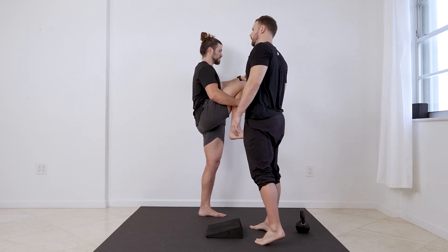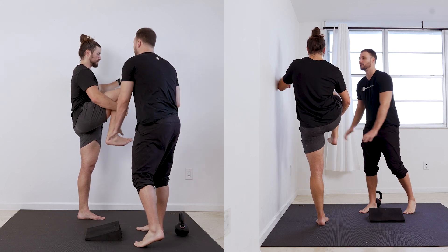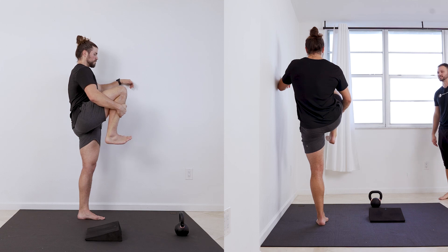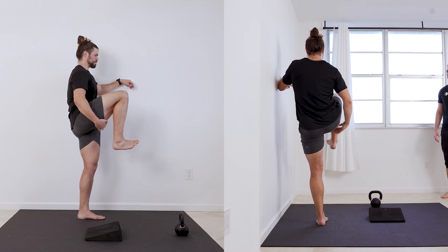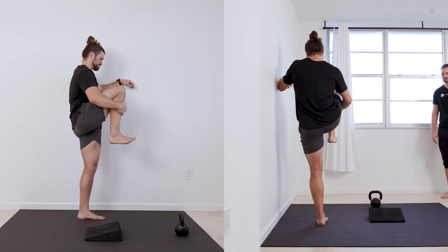I want you to try to get tibial internal rotation. See how you want to pull the foot out? Do the opposite. Hold and let go. Ten, nine — so it's like inner hamstrings working to keep you there. Five, four, three, two, one. Last one. Best one.